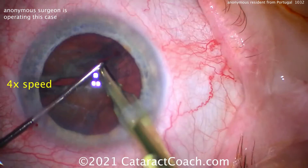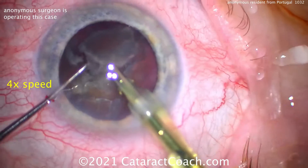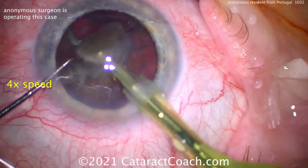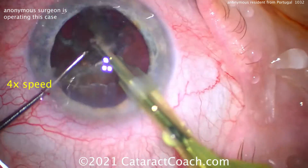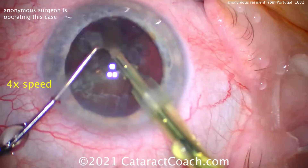Remember: if you're holding the nucleus with FACO power, you have a finite window of time — about a second, maybe two — to hold that nucleus while you chop it. So that was a nice sub-chop to make a quadrant, and that quadrant can be removed. Very nice.